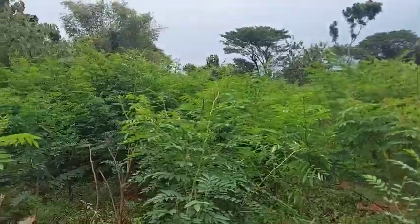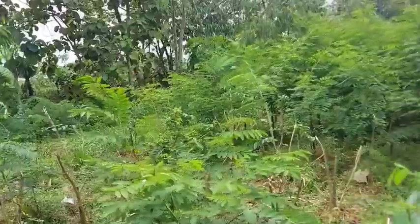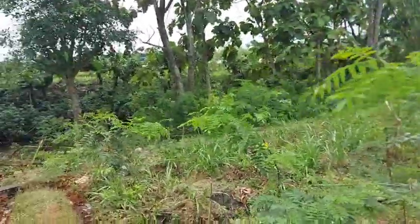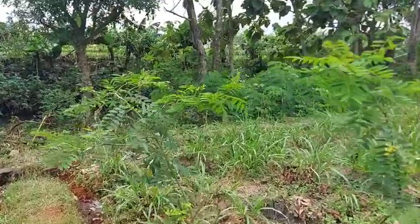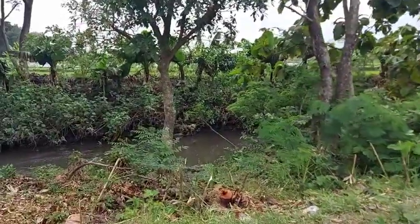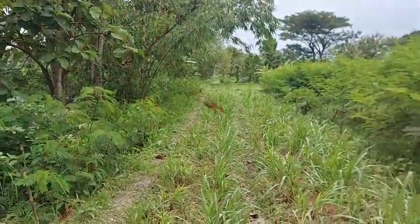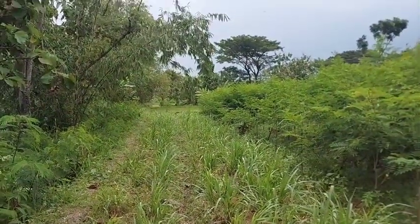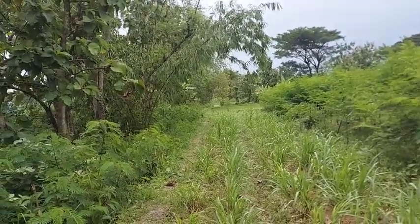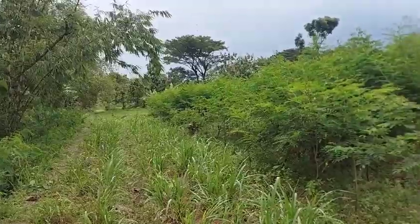Sehingga kalau kita panen pun harus dari tepi, tidak bisa satu deret. Saya review di bagian tepi ya, ini sungai teman-teman. Jadi kalau teman-teman punya lahan dekat sungai, sangat cocok dipakai untuk pangpakan. Bagian tepi ini sengaja kami kasih rumput agar sering dipanen, tujuannya agar pinggir sungai tidak terlalu gelap.